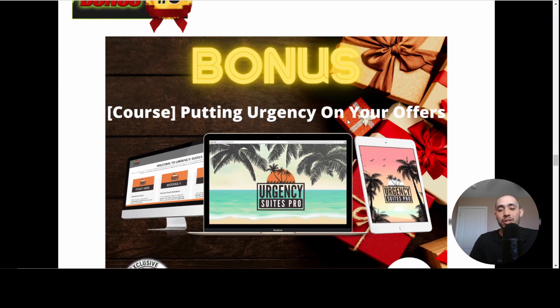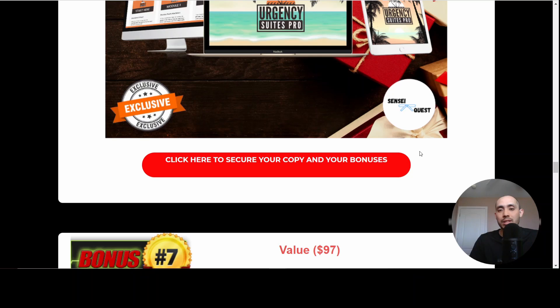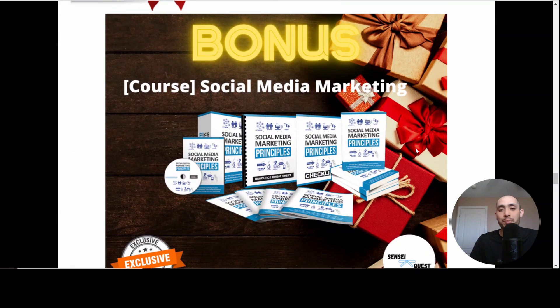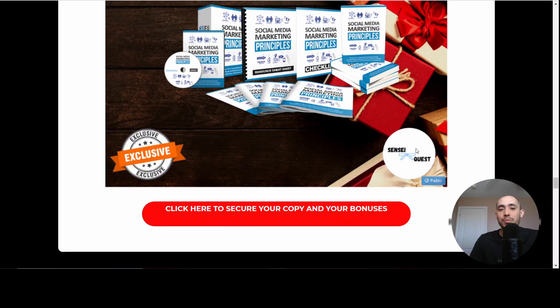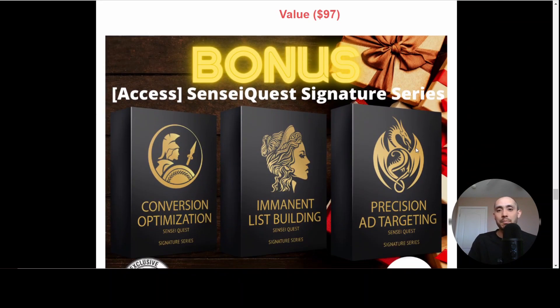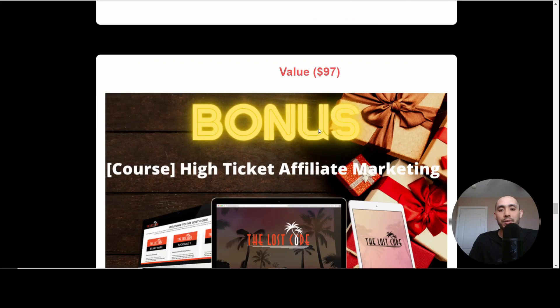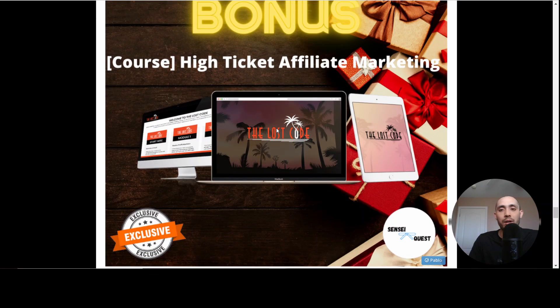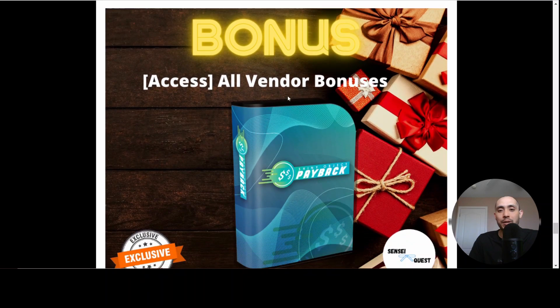Bonus number six is how to create urgency on your offers — a lot of people can't close sales because they're not putting any urgency, and this course shows you exactly how to do that. Bonus number seven is social media marketing principles — an overall marketing strategy to be successful on all social media platforms and be omnipresent. The next bonus is the Sensei Quest Signature Series, a bundle I put together for you. There's also a course on high-ticket affiliate marketing, so you can generate a lot more commissions per sale — we're talking about courses that sell for $1,000 and up.